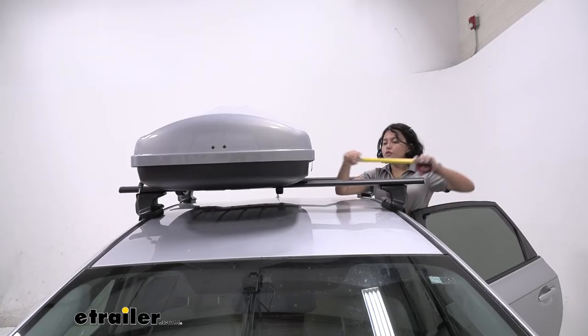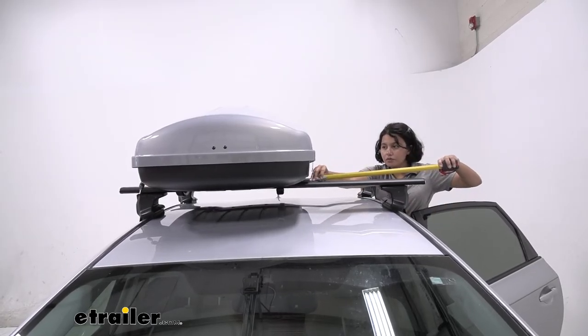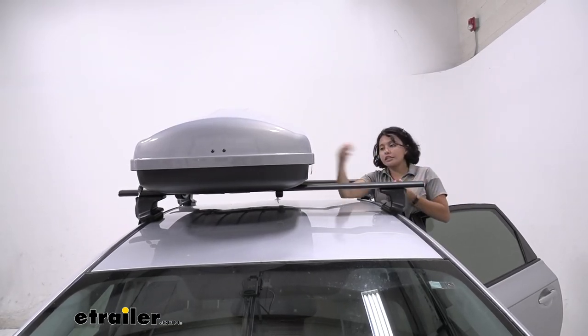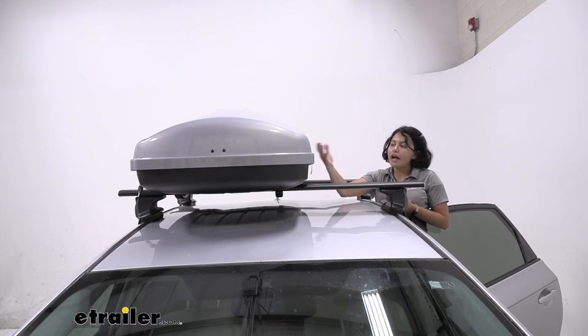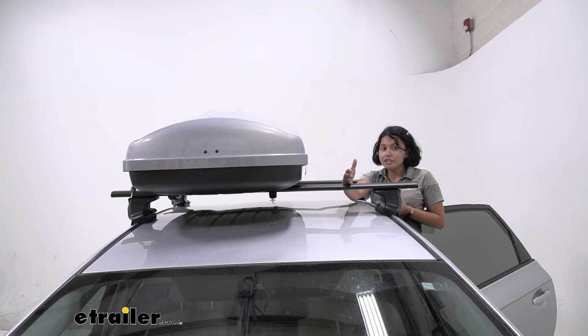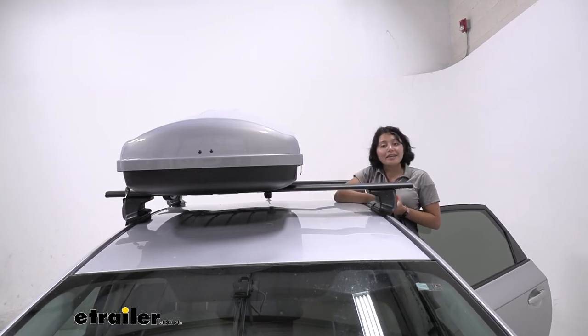From those 54-inch long crossbars, from the end of the box to the overhang, I have about 18 inches of clearance. I'll lose about an inch and a half once I open the door, but this is plenty of space for a J-style kayak carrier or a roof-mounted bike rack.